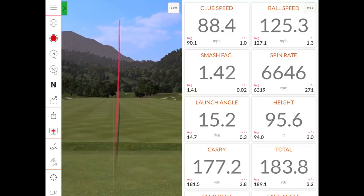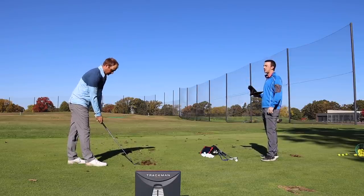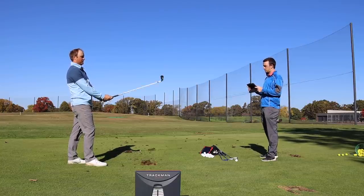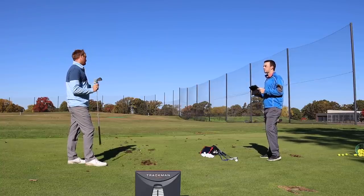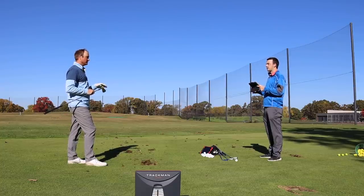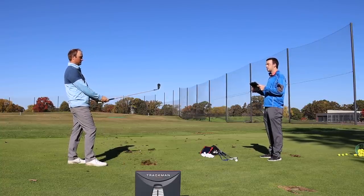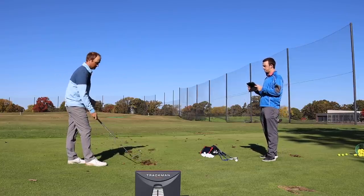That was five shots with the 2021 Apex MB seven iron. Did you notice a difference in the feel from the Xforged CB? With the Xforged CB, it just felt soft off the face. When I hit this one well, it felt really solid — crisp and really, really solid. That might be a little more of a turf interaction piece with a blade-type feel versus more of a cavity feel.